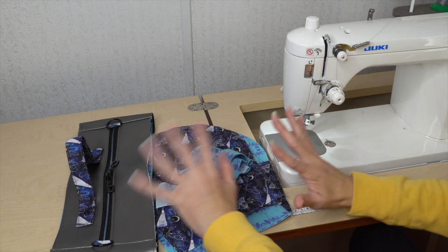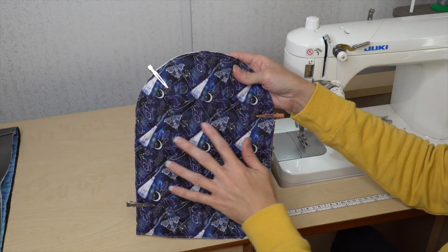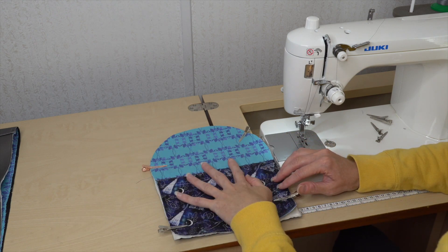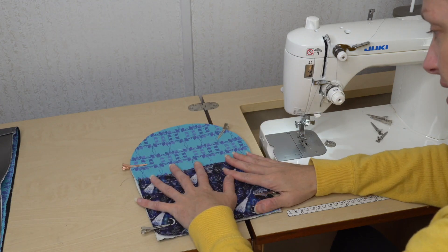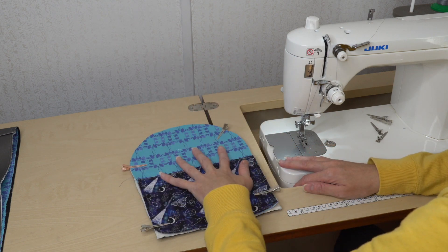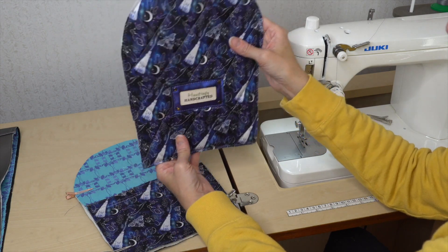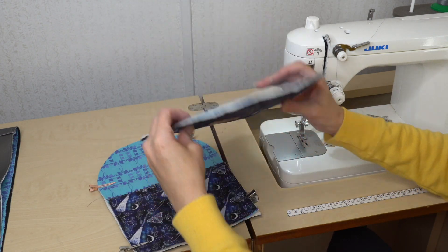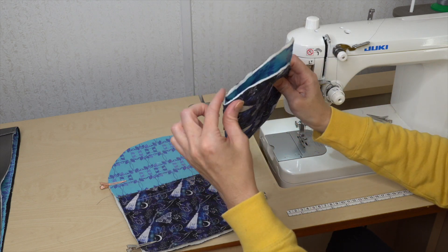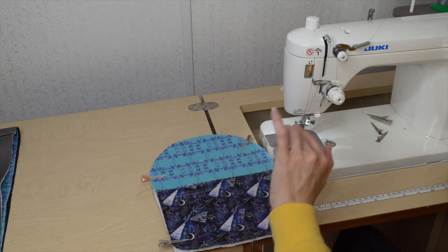I have my two exterior pieces that I had already done previously, my binding, and my gusset. It's time to put all of this together and finish our bag. Take one lining piece and one exterior piece and just clip them wrong sides together. I'm choosing to put my pocket piece against the back of my bag. Go ahead and baste all around at an eighth of an inch just to get it locked into place as one unit. Do the same for the front. I'll mark the top and bottom, then fold it in half to get my center marks on the sides.